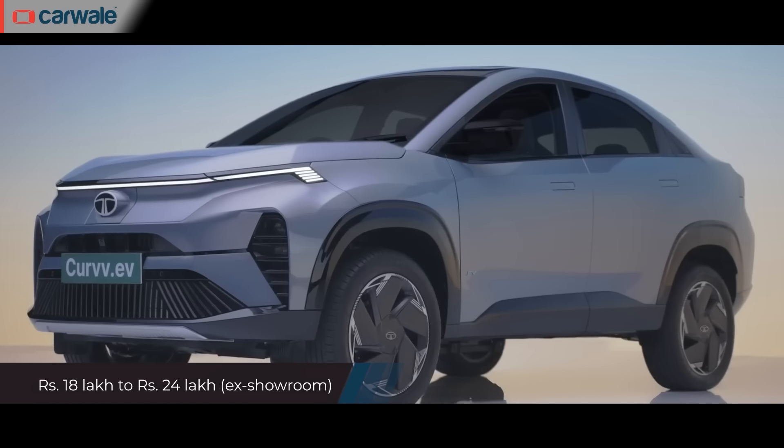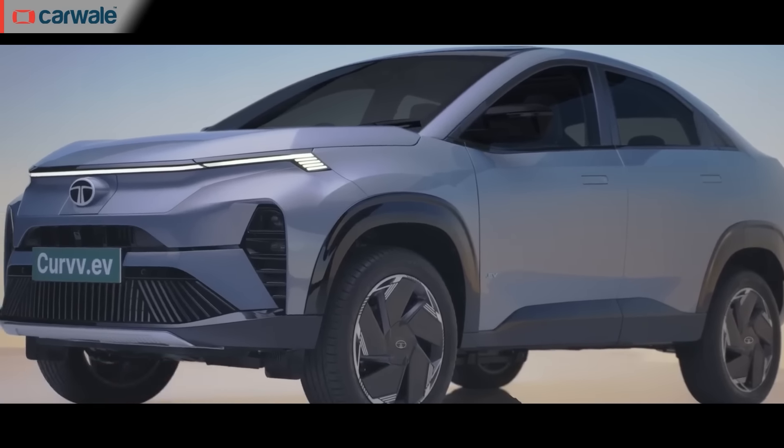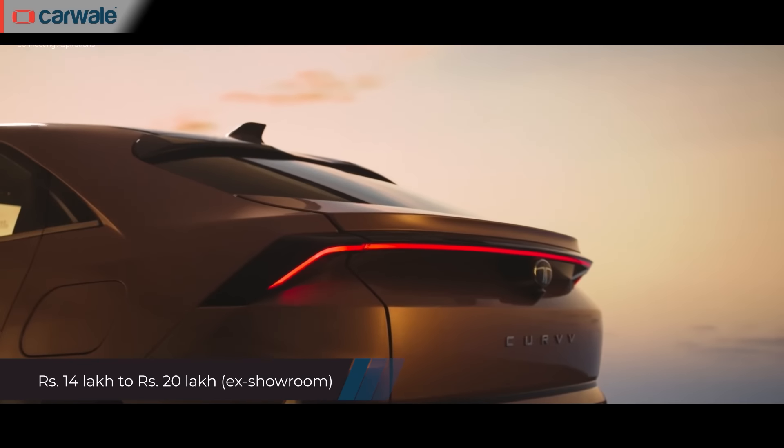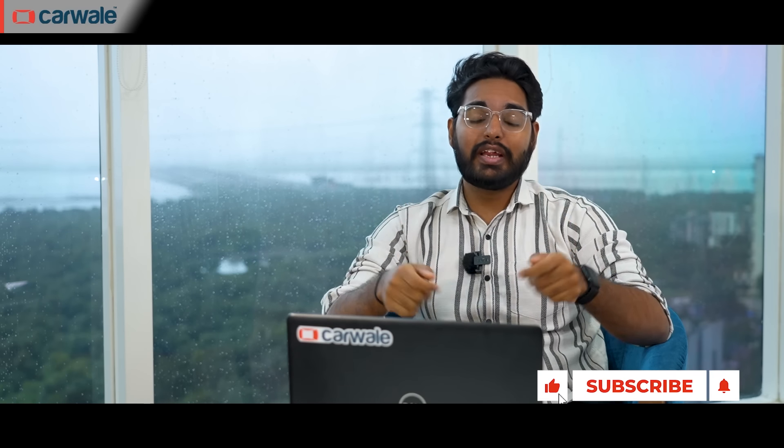Coming to prices, the Curve EV is expected to cost more than the Curve ICE, with prices ranging from Rs. 18 to Rs. 24 lakhs. The Curve ICE will range between Rs. 14 to Rs. 20 lakhs. So this was everything you should know about the Curve ICE and the Curve EV.